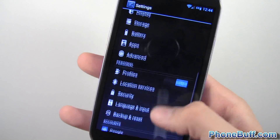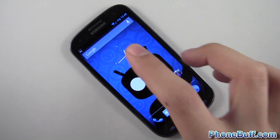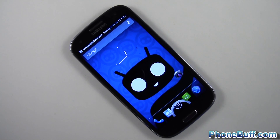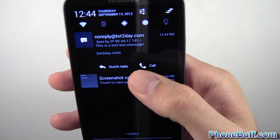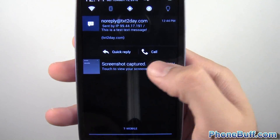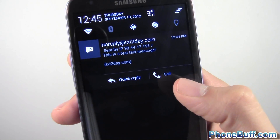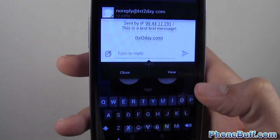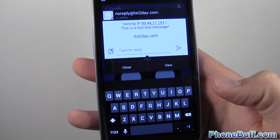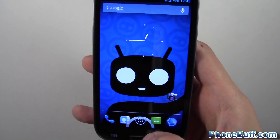Let me show you what it looks like when you receive a text message. When a text comes in you get a notification with options not only to open it, but also to do a quick reply or call the number that texted you. Choosing quick reply opens a pop-up box so you can reply right there without going into the messaging app — very convenient.